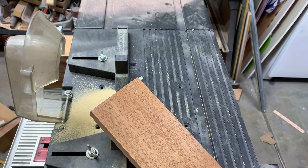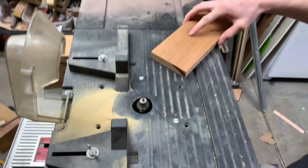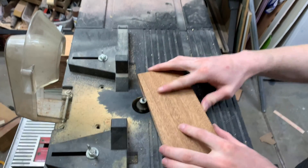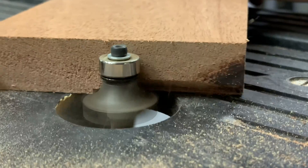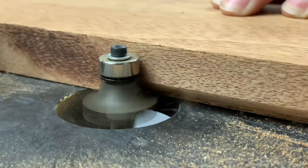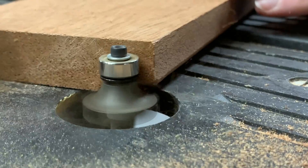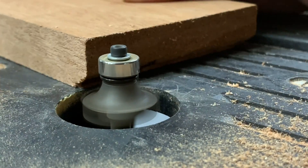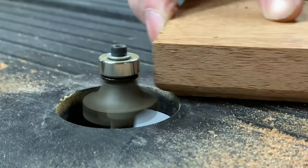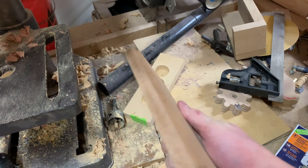I'm going to cut it out right there, but just to make it look a little more interesting, I'm going to run it through the router and put a little rounded step into it. I got it all sanded and got the edges routered.